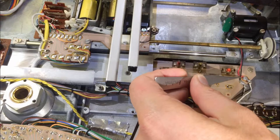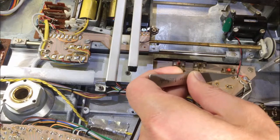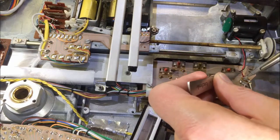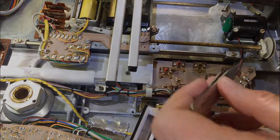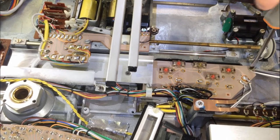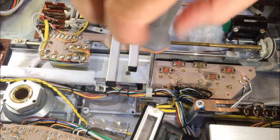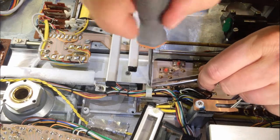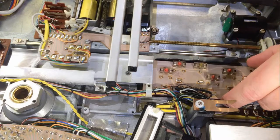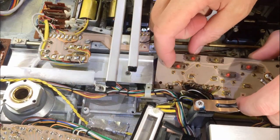The next step is to unsolder the leads of the motor, because they're pretty short, so otherwise they would be in the way once we flip the PCB over. Now we can unsolder the PCB and flip it over. One needs to pull it out from underneath this plate, and then you can turn it around.